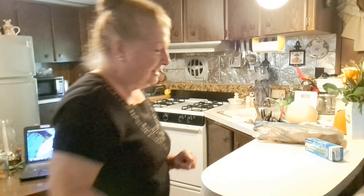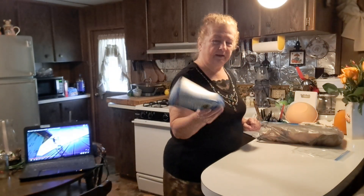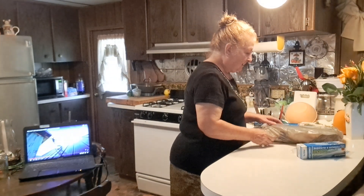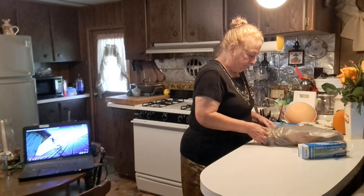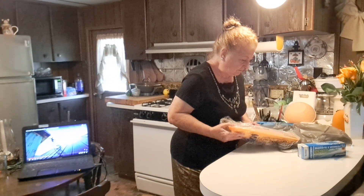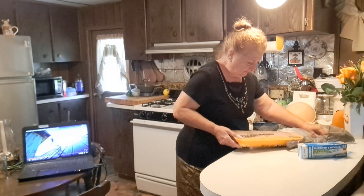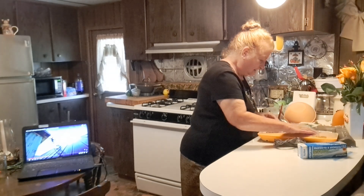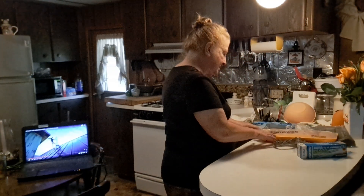Hello everybody. I'm here with some more tips and tricks for you. I've got some just regular old freezer bags, and you've got to use freezer bags. I got this big package of chicken — boneless, skinless chicken breast with rib meat.